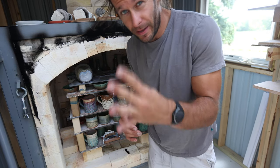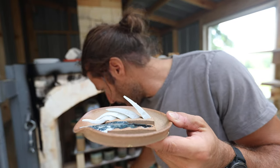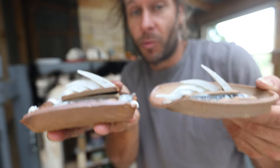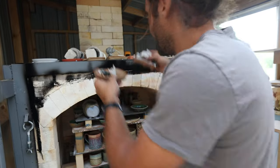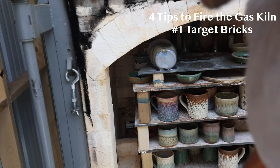So I was going to tell you guys the four things that we have done in the gas kiln to make all the difference. Top cone 10, bottom cone almost identical — which the first few firings were not. It was way hotter on the bottom than on the top. This has been a huge win. The first thing we did was put target bricks — little deflectors in the path of the flames.